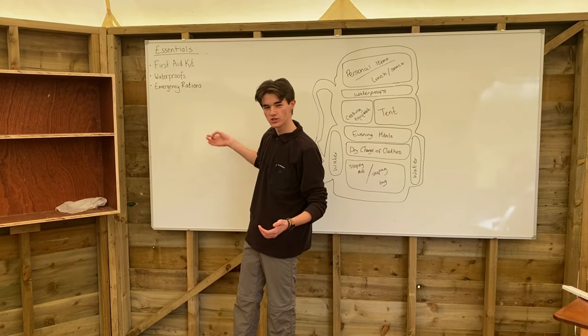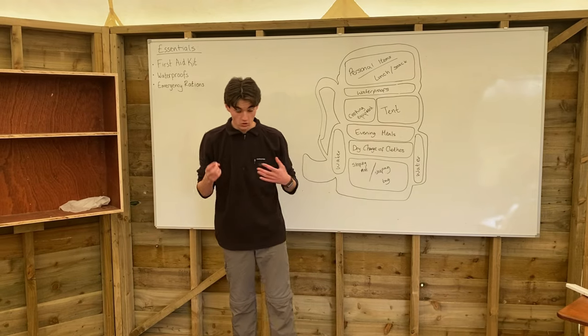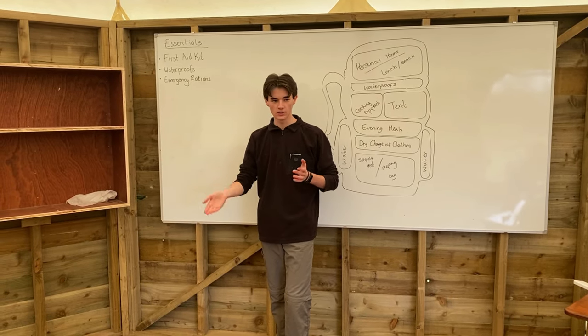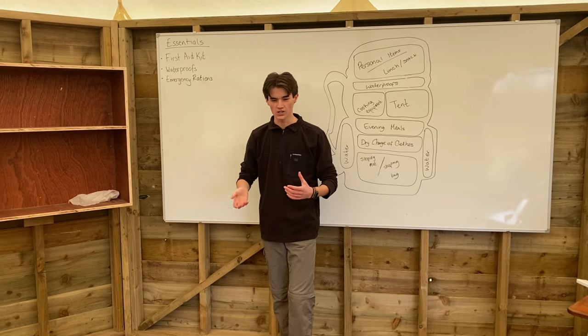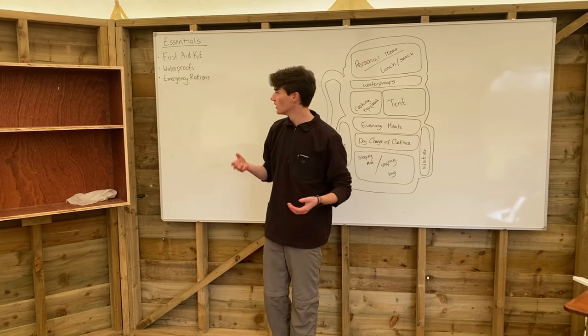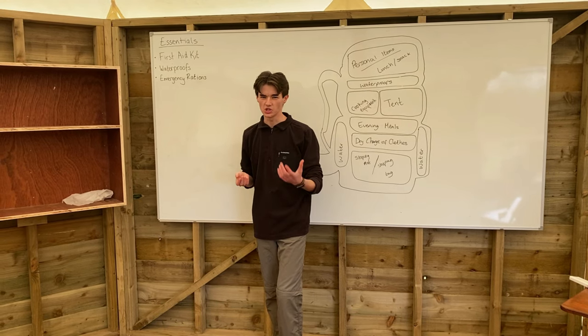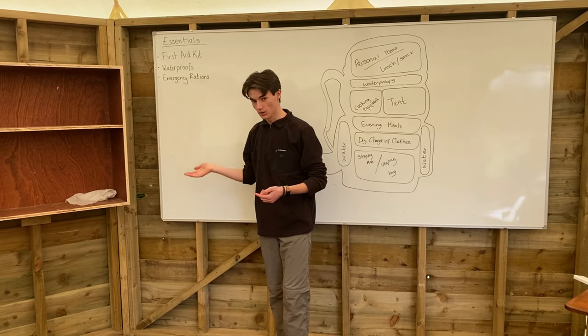Finally, you want some emergency rations. If you get lost and you're out for quite a while, you'll need around 500 calories worth of rations just to pick yourself up and keep going. Something like a granola bar or an energy bar, maybe a couple of jelly babies — that will do the purpose.